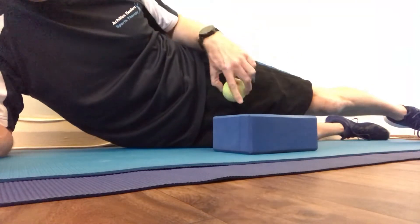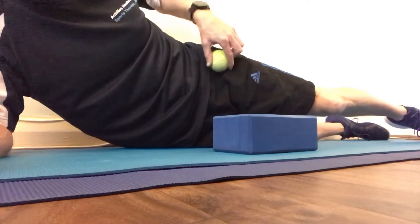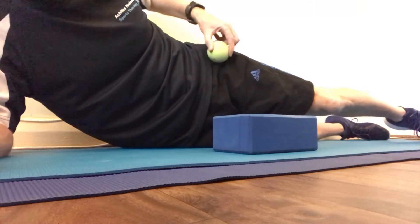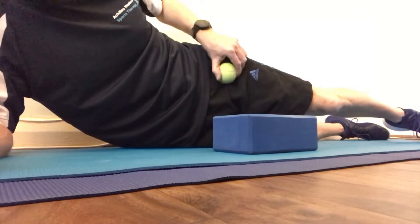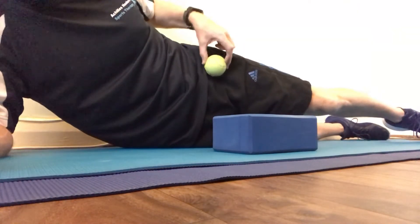You can use a tennis ball with a block. It's a little bit more targeted so you can get into the section where the tendon attaches into the bone, and also a little bit further down. You can use a foam roller, but maybe you can try this technique.